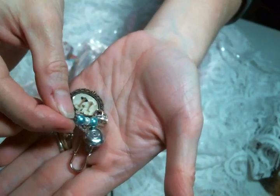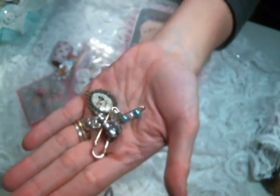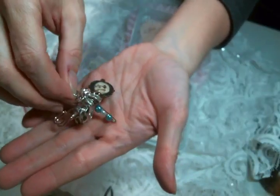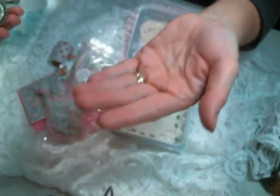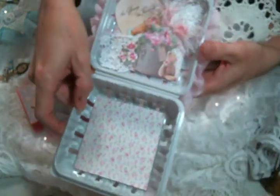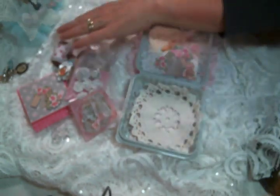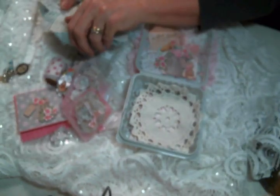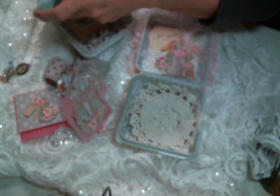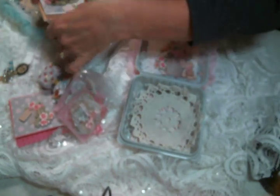They each have a safety pin — the blue one got into the pink box but the pink one will have one just like it with pink beads. Then I put a doily in each one. I enjoyed so much making these little gift sets.